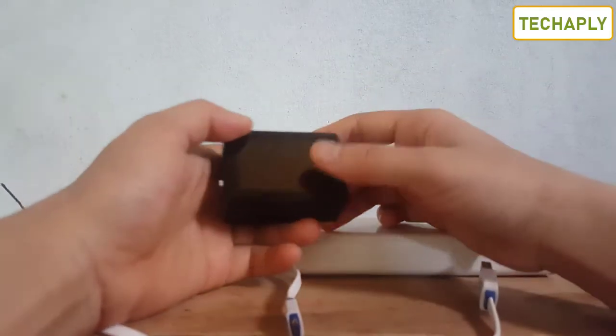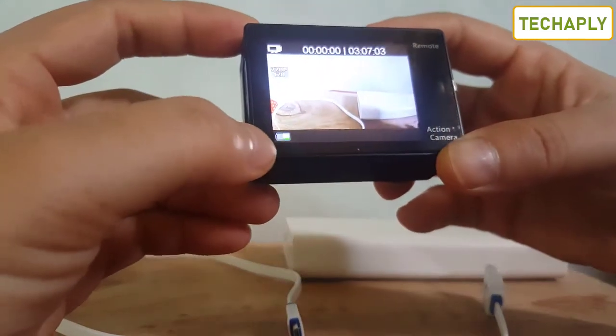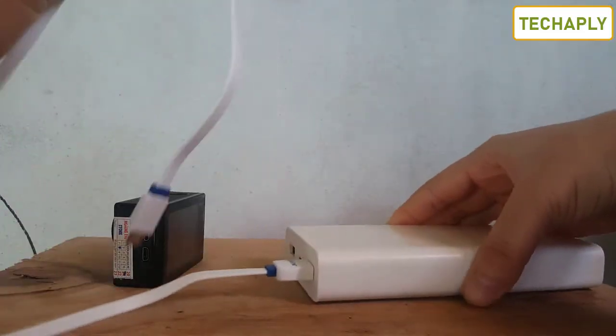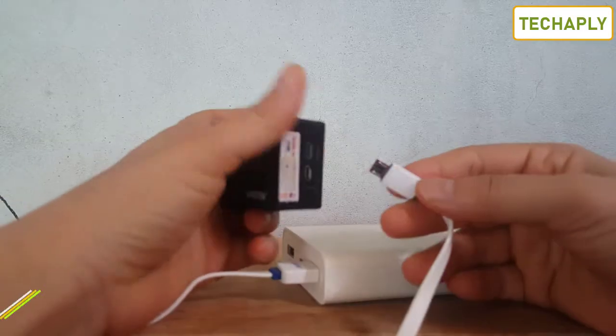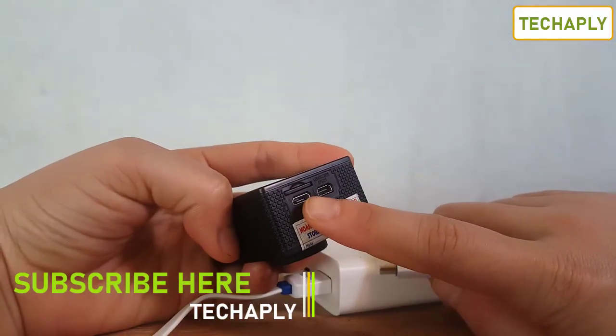To check the battery of the camera you just turn the camera on. Here is the battery status of the camera. Plug this into a power bank and plug the other side of the charging cable into the camera.